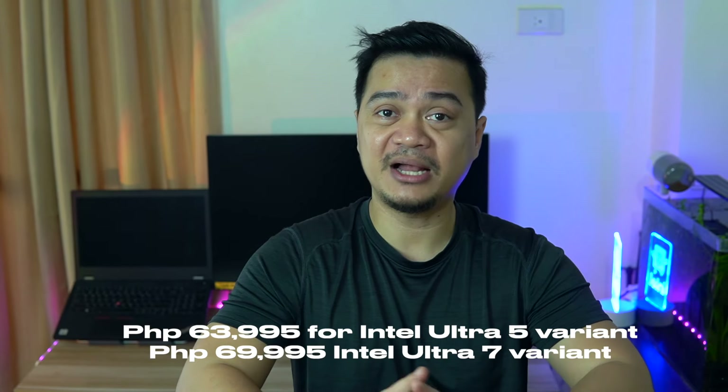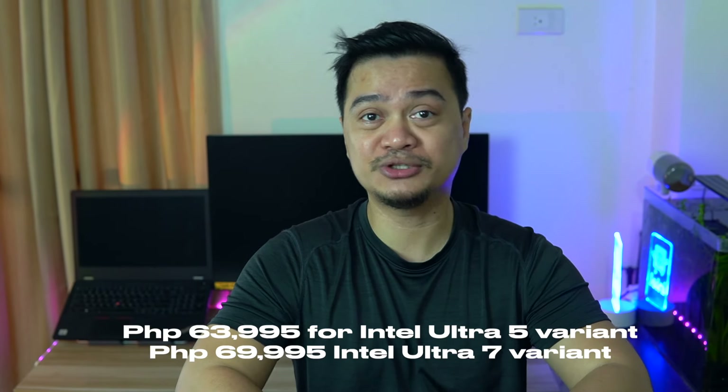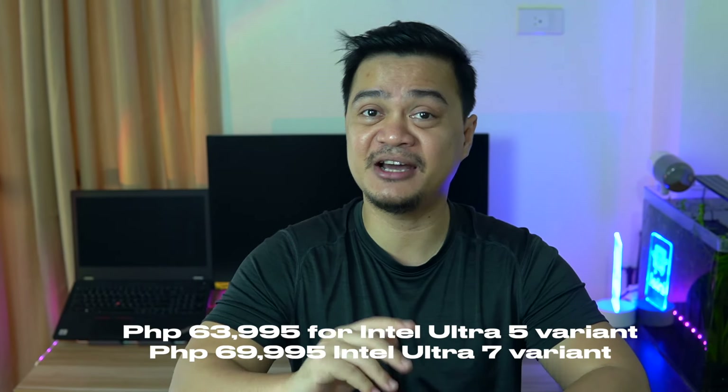Let me give you first the idea of the laptop's price here in the Philippines. We only have two variants here. The Intel Core Ultra 5 variant is priced at ₱63,995, while the more powerful Intel Core Ultra 7 is priced at ₱69,995.